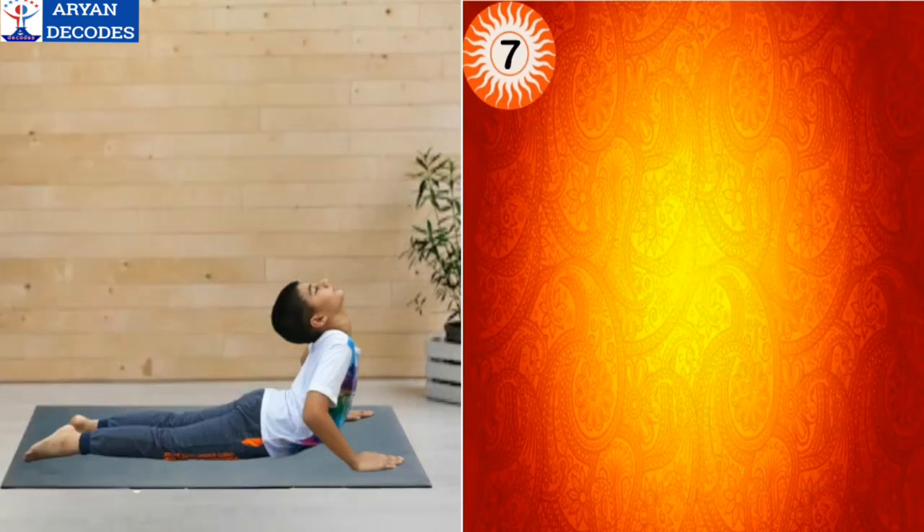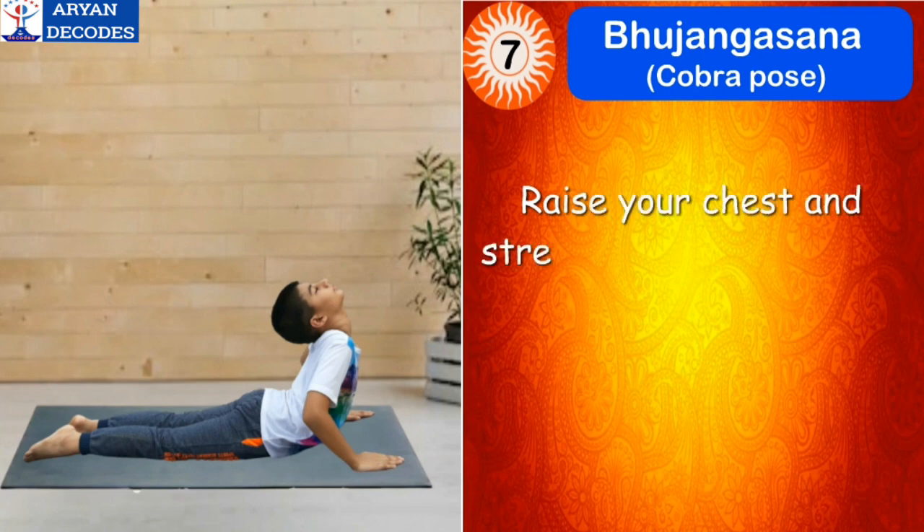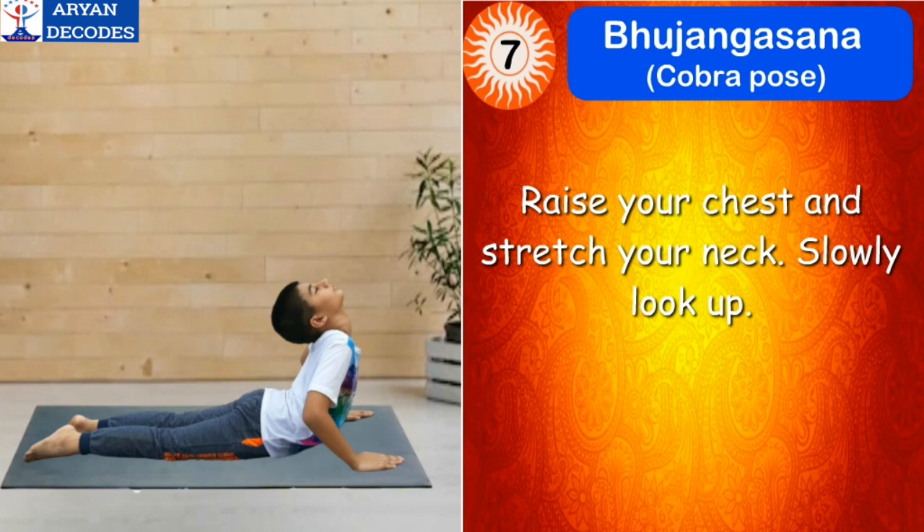The seventh step of Surya Namaskar is Bhujangasana, which means cobra pose. Now raise your chest and stretch your neck. Slowly look up. The mantra for this asana is Om Hiranyagarbhaya Namah.